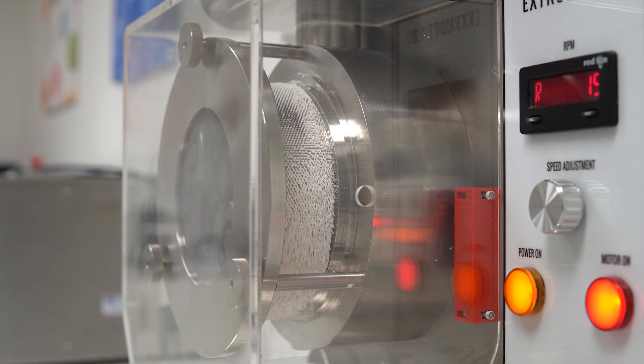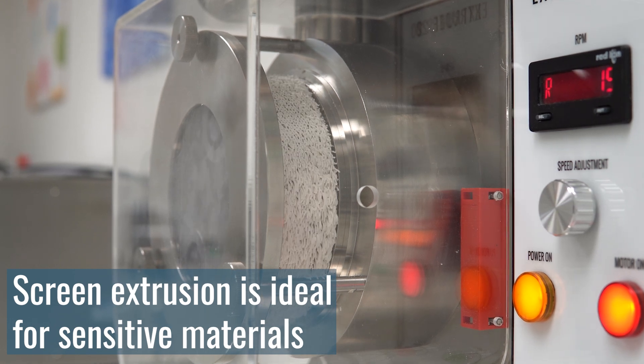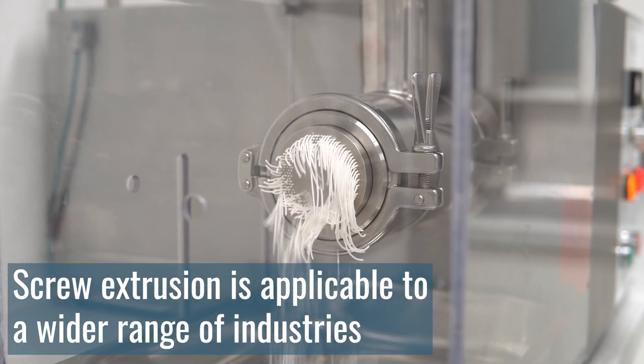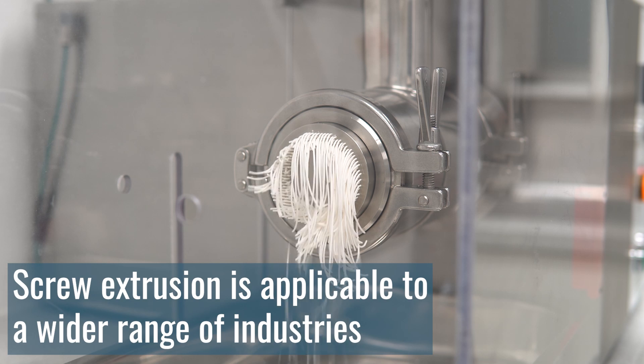For these reasons, screen extrusion is often used for more delicate soft formulations such as pharmaceuticals that need to keep heat generation as low as possible during processing. Screw extrusion is more versatile and is used across all industries, from pharmaceuticals and food to catalysts and chemical products.